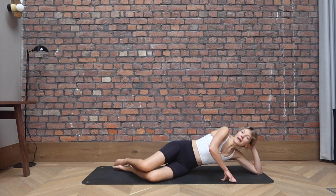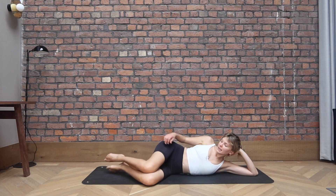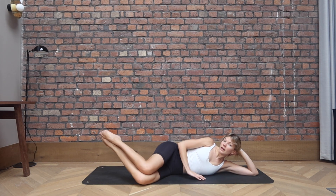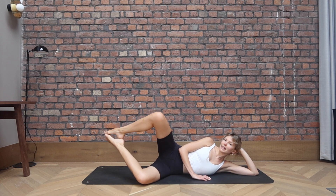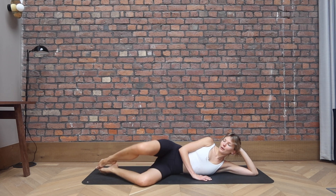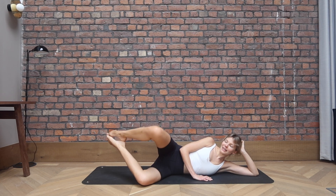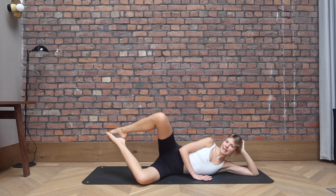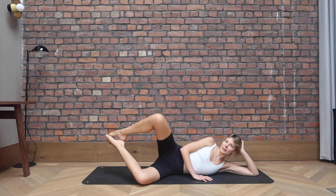Coming again onto the elbow or maybe on an extended arm. Hips are stacked, knees are stacked. Feet are in line with the hips. Hover the feet off the ground if that works for you. Open on an exhalation, inhale to close. Exhale, inhale. Keep going. Again, feet on the floor is absolutely fine as well. Take it to your own level, wherever that is, it's perfect. And down. Let's go team for three, and two. On the last one, keep it open.